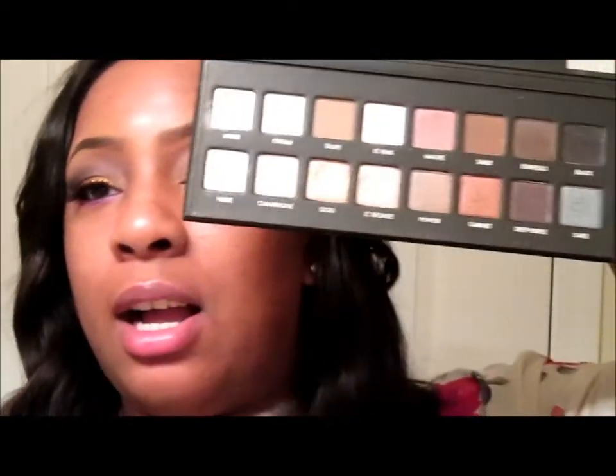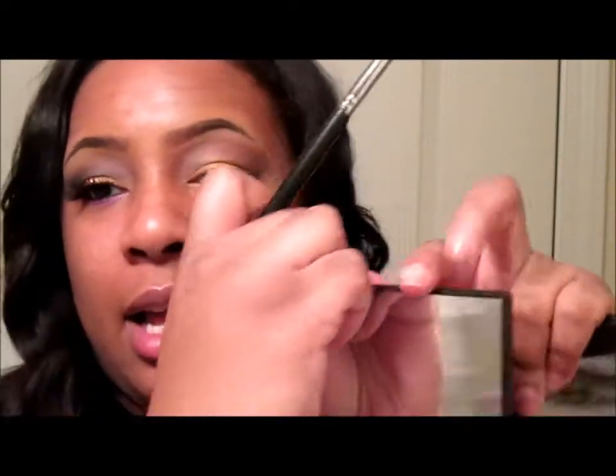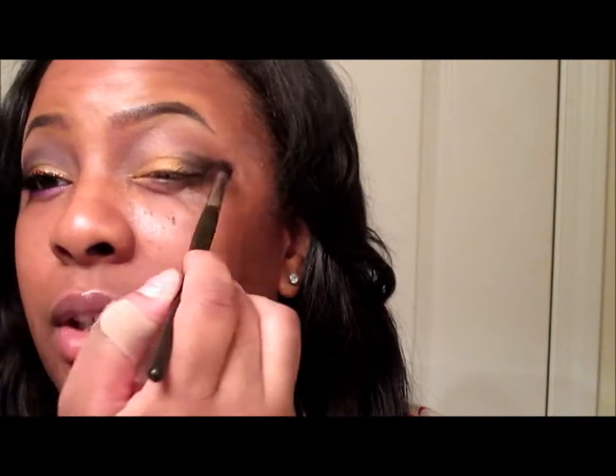Now this is the part that I'm sure will be irritating to somebody - I'm going to mix two different colors together, that's how I got this color. I'm going to take Pewter and Deep Purple out of my Lord Pro palette, and then out of my Coastal Scents palette I'm going to take this bluish purple color here and mix those together.